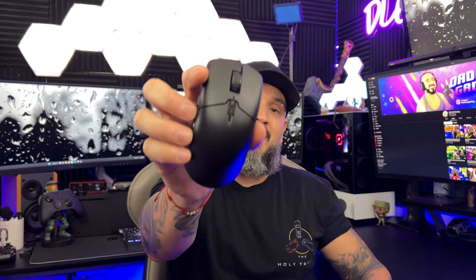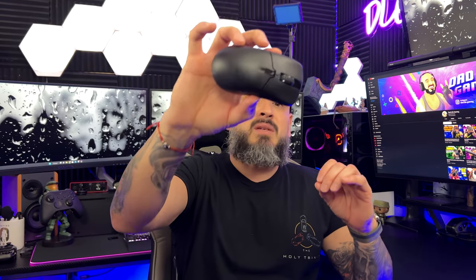Today we're going to review a mouse by a company called Dream Machines, based out of Poland. I have reviewed a mouse from this company before, and to my surprise it's actually a good mouse. This particular mouse comes in at only 79 grams — the Dream Machines DM7 Switch Duo.